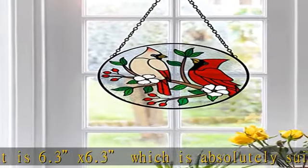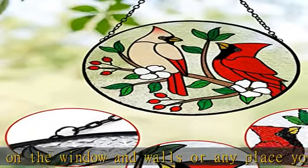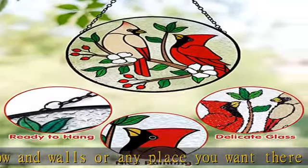With multiple applications, this Cardinals on a Branch stained glass suncatcher will show different colors in different lighting conditions. When sunlight comes through, it becomes more gorgeous and colorful. This suncatcher is helpful for your home decoration.